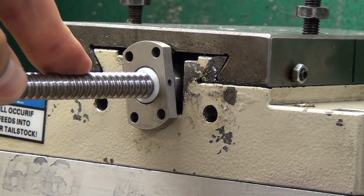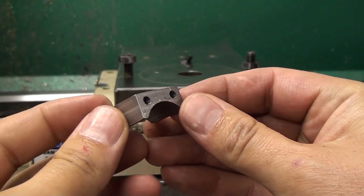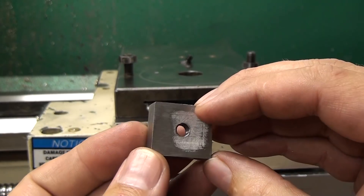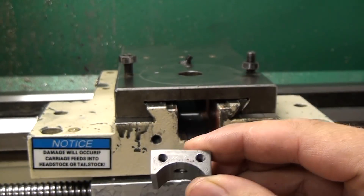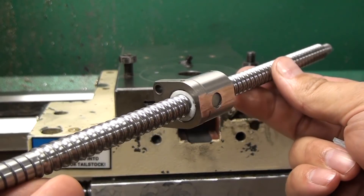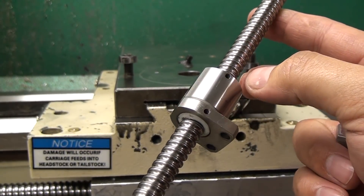Check my GrabCAD account — search for 'rust stuff' and I'll probably just list them there. This is the ball nut adapter. You'll need to make some sort of adapter; this will also be available on GrabCAD.